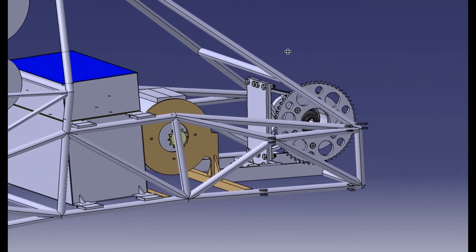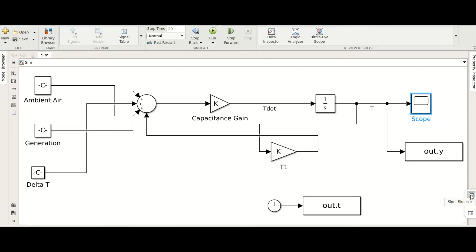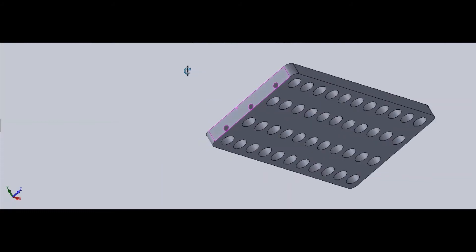We've also designed enclosures, mounts, and brackets to secure the battery, motor, and differential in place. To prevent the motor and motor controller from overheating, our heat management system was designed to use liquid cooling so that we wouldn't need to use heavy fins.